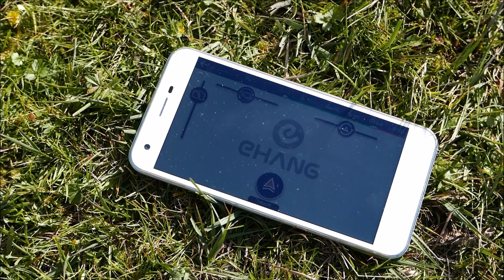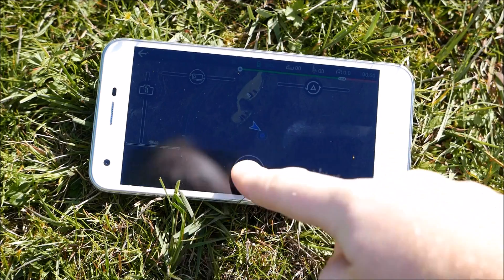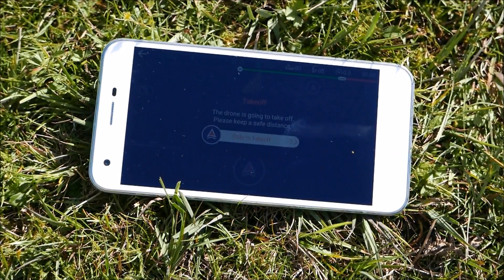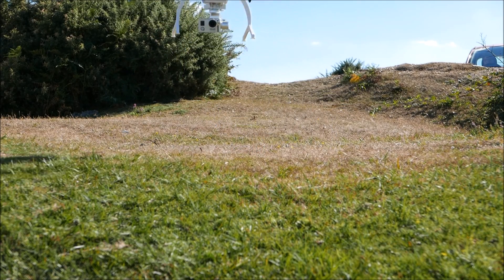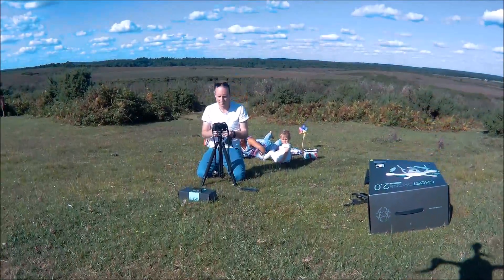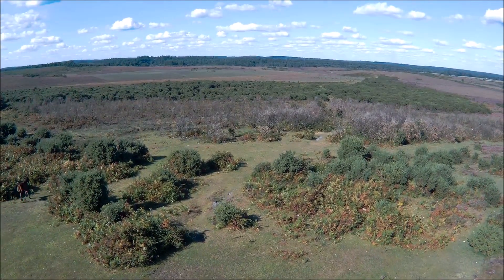The app itself is all touch screen, fully automated. It downloads a map, and then you just hit the takeoff button, swipe it across, and off it goes. There is no controller and no pilot experience required at all — this is really designed for absolute beginners to drone flying.